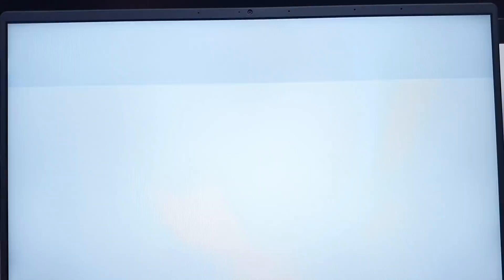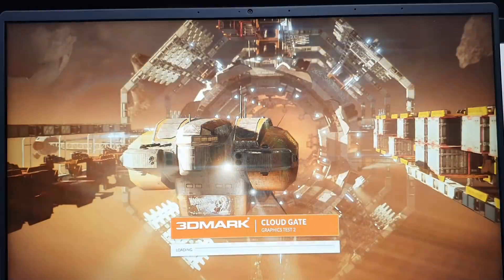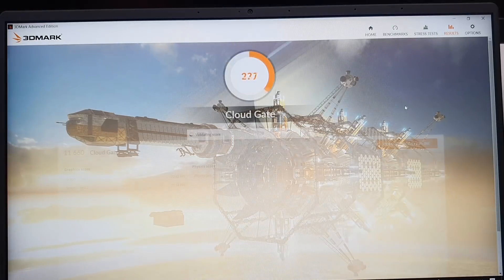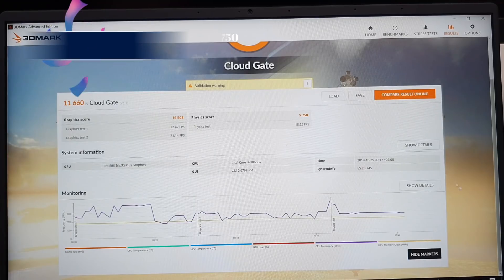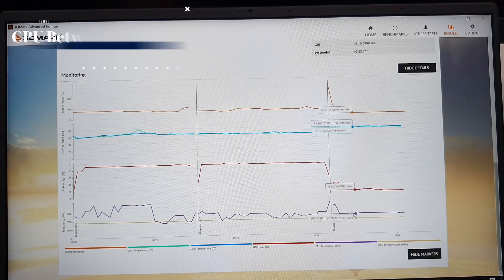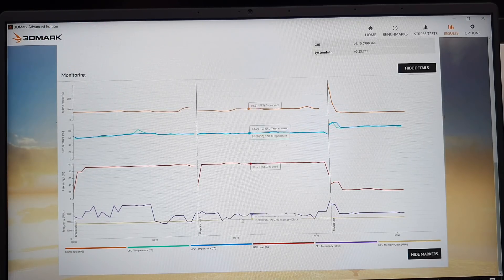Now the last test — Cloud Gate, also divided in three parts. The score is actually really, really good — well on par with the best MX150 graphics laptops. You can see temperatures rising a bit, but of course I'm running these tests one by one so the device has no time to cool down.